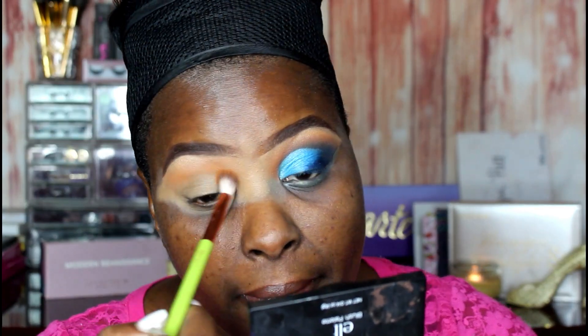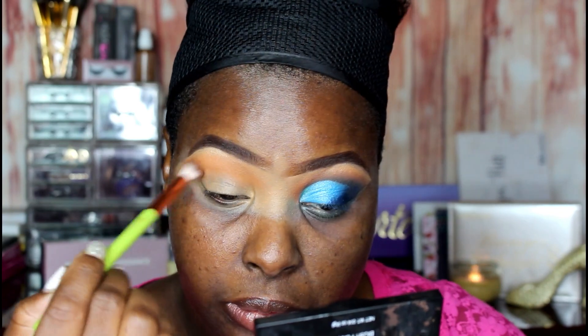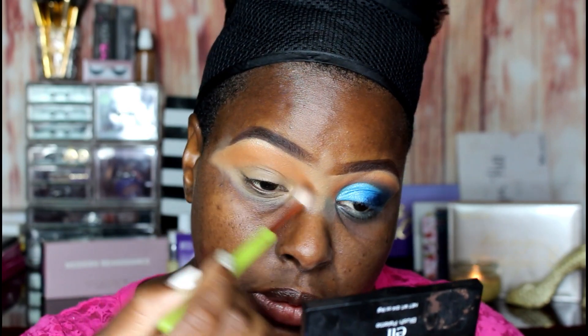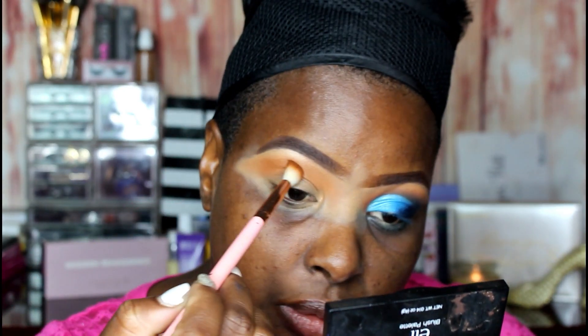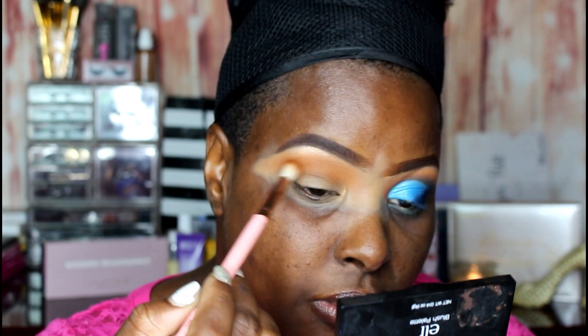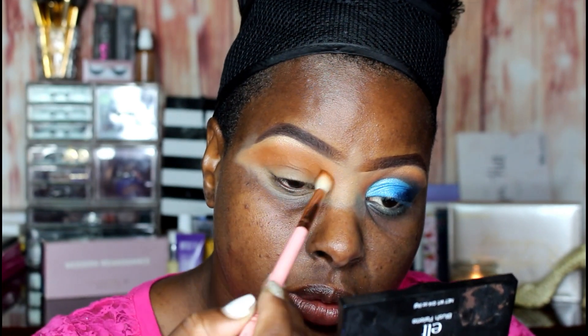I'm just taking my Vaseline lip pomade and rubbing it all over my lips because we don't want crusty lips on the channel. Then next I'm jumping into my Morphe Dare to Create 39A palette. This palette is amazing especially for transitional colors - it has a large array of big pans you can use as transition colors for your eyes. I'm dipping into the orange and brown shades to build up the shadow.